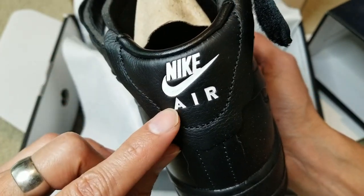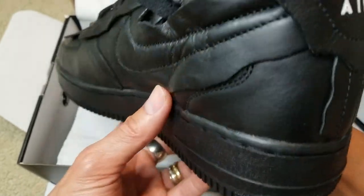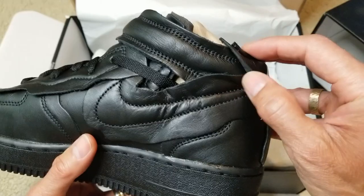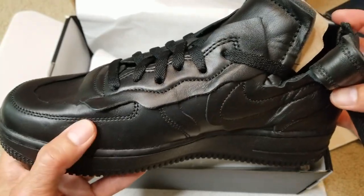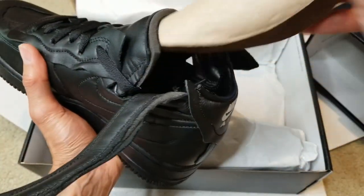We got the Nike Swoosh and the Air logo on the back. Here's another Swoosh. I'm going to check out the shoe tree.